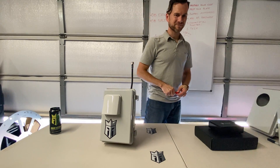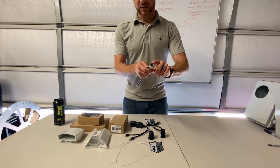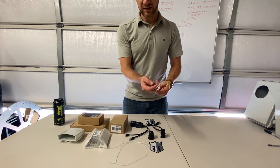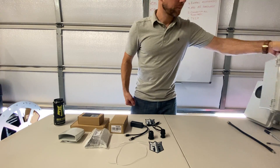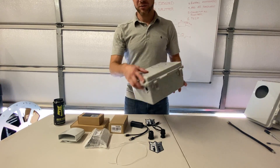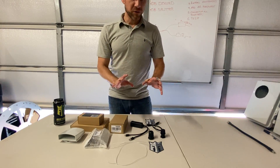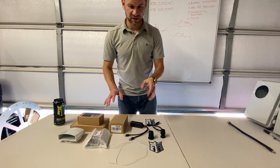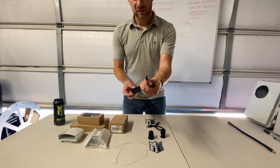Now that we got that out of the way, let's dive into how we start building one of these. Some of the initial parts for the build: we got a little one-foot LMR cable, N-type male to reverse polarity SMA male. Stuff you need to build your box here. Buy a gantry box - we've marked some stuff on here and pre-drilled some holes which we'll go over in just a little bit. All these parts are listed down below with Amazon links.